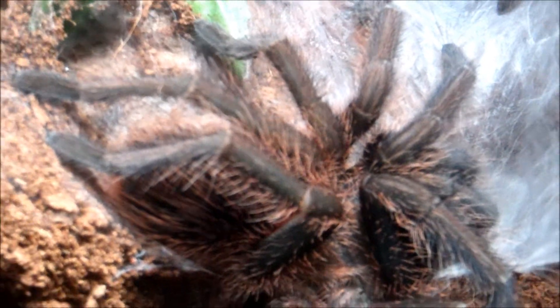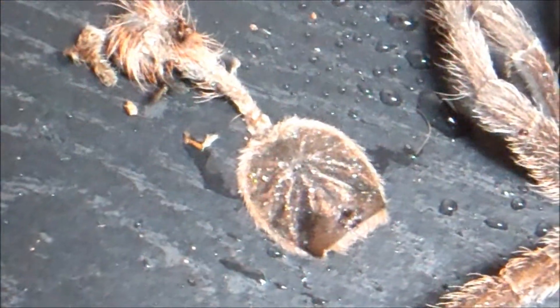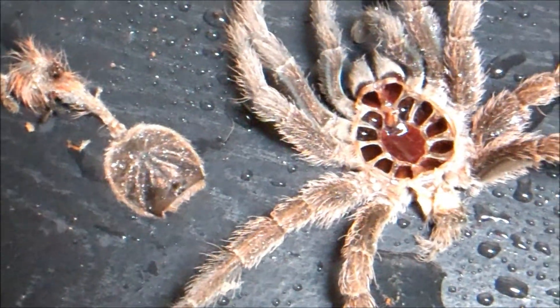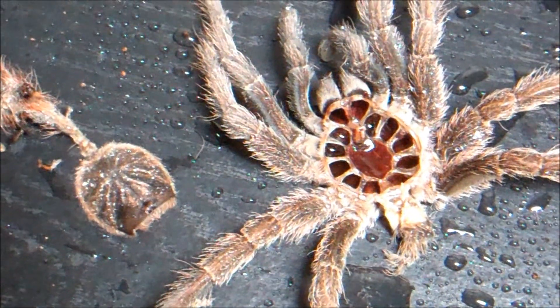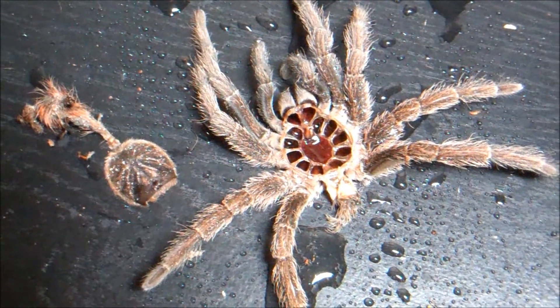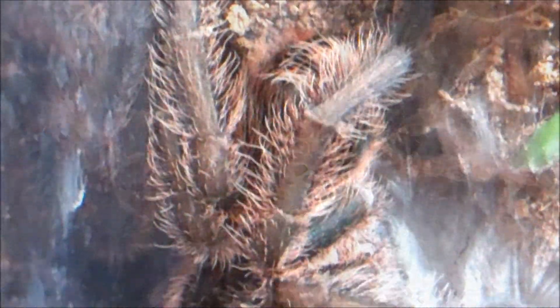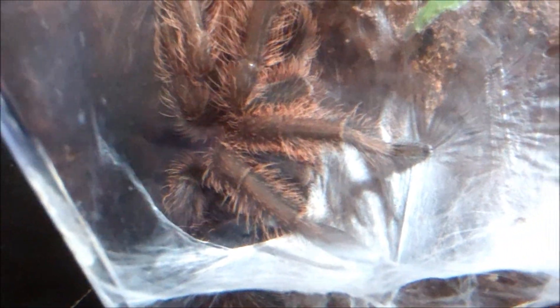A little information if you're a beginner: these Haitian brown bird-eaters can grow pretty fast. She was 1 inch a year and a half ago, and she is a 5 inch lady right now. The growth rate is similar to an LP, but not as accelerated. She takes a little bit longer time in between molts than my LP does.